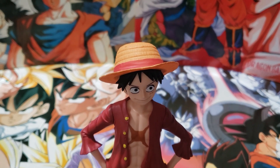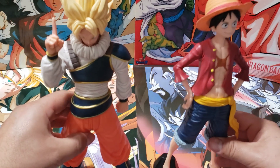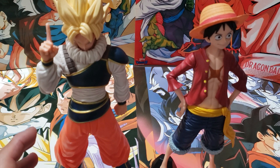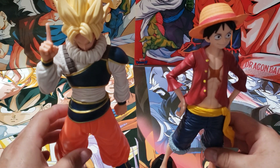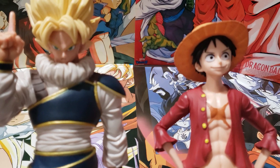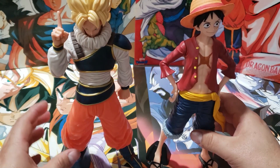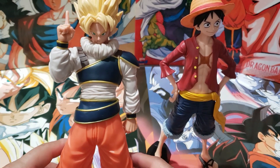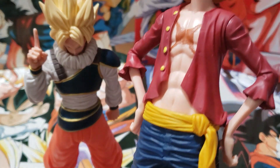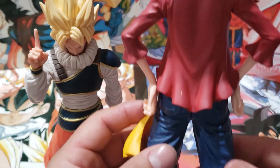That's it guys, maybe a small video. These were easier to assemble compared to the other bigger ones — the Itadori, the Chainsaw Man, and Portgas D. Ace. So if we were to choose, I might go with Goku actually. This was actually very great, pretty great detail.